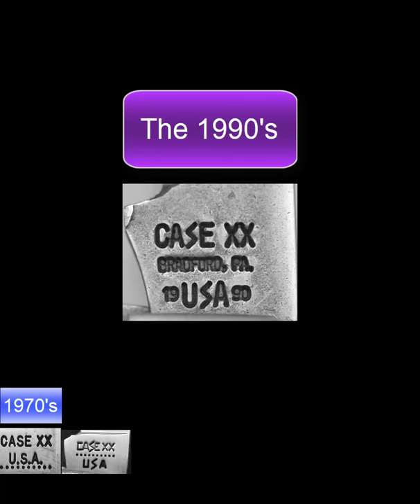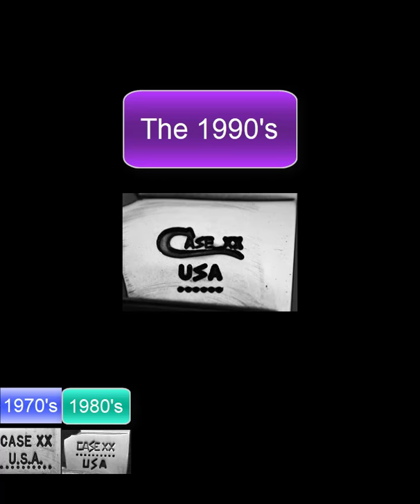By the 1990s, Case was ready to try something new. You'll notice on the third line that they put the actual year on the stamp. Sadly this turned out not to be popular with collectors, and by 1993 they were beginning to transition back to dots. This stamp, for example, has six dots — subtract from 10 is four — this is 1994. The 1990s dotted stamps have the dots below the USA again and feature a long-tailed C as the first letter.